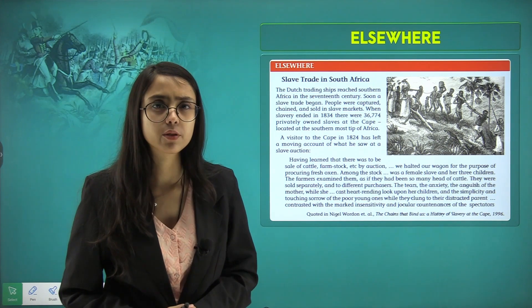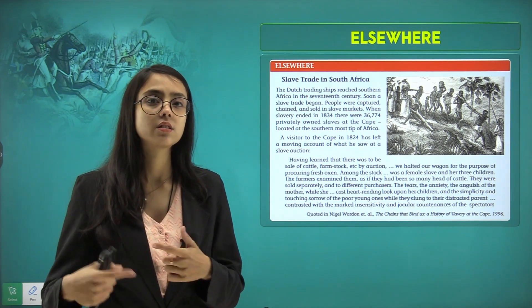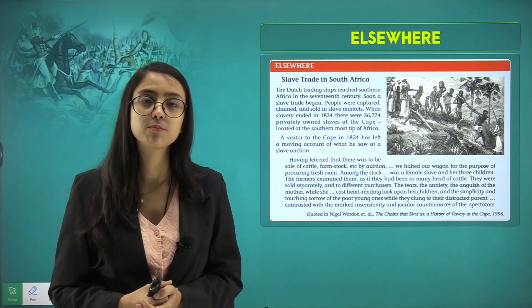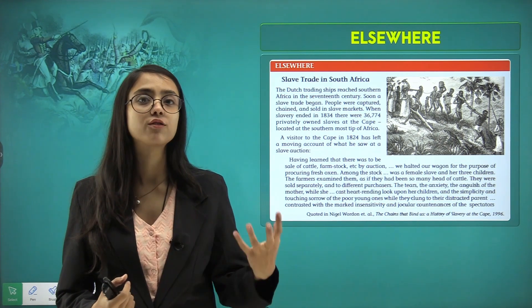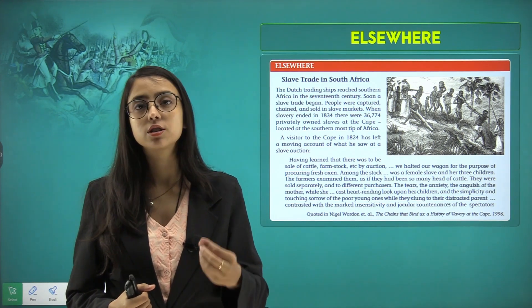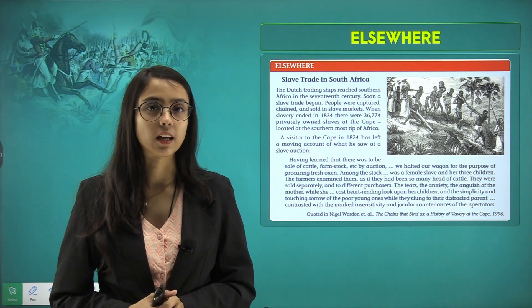So what have we learnt in this chapter so far? We learnt how the East India Company came to India and established its roots, leading to a series of battles in the Indian subcontinent. We also learnt about Tipu Sultan and how he came to be known as the Tiger of Mysore, and how the East India Company captured most of the territorial regions. Moreover, a new administrative system and new training policy for the army were established. We also saw what was happening with the slaves in South Africa.